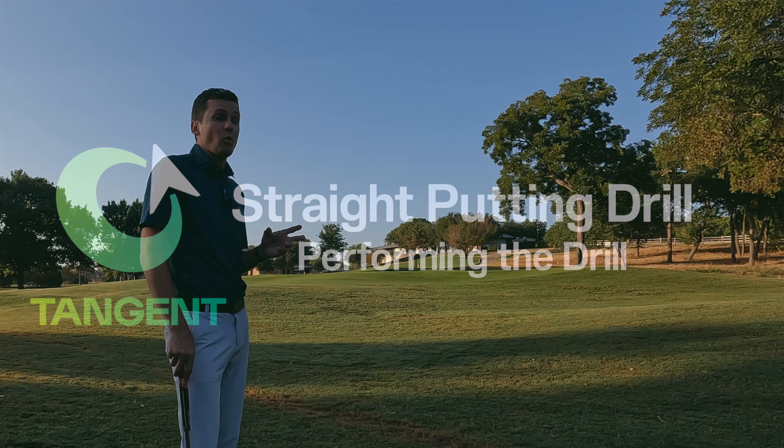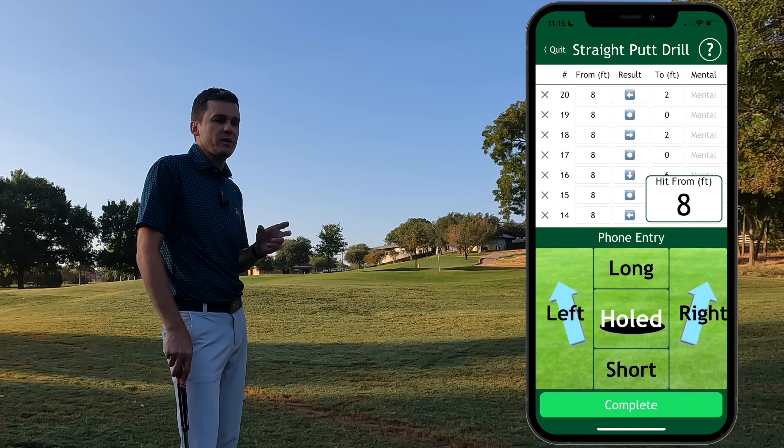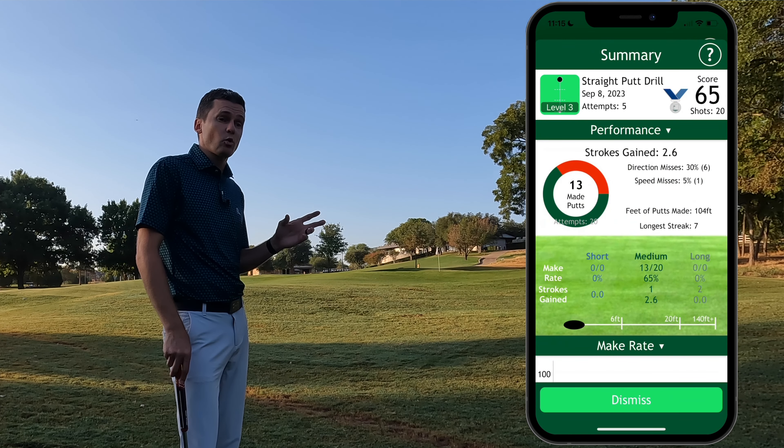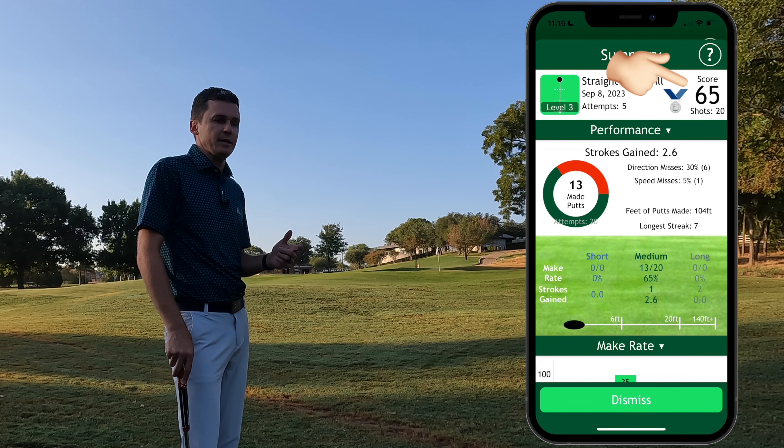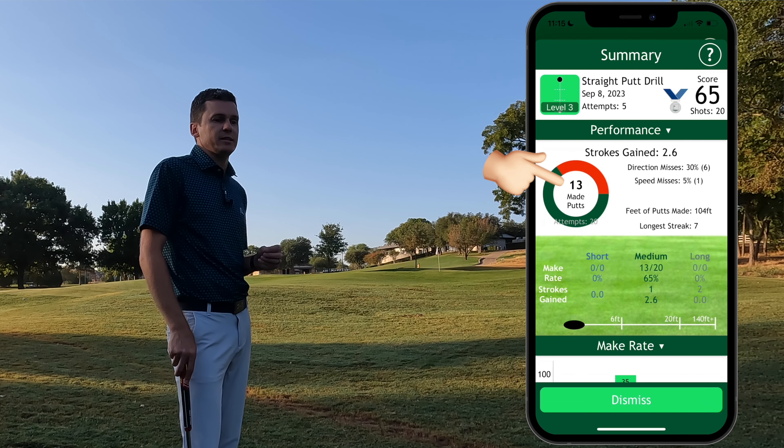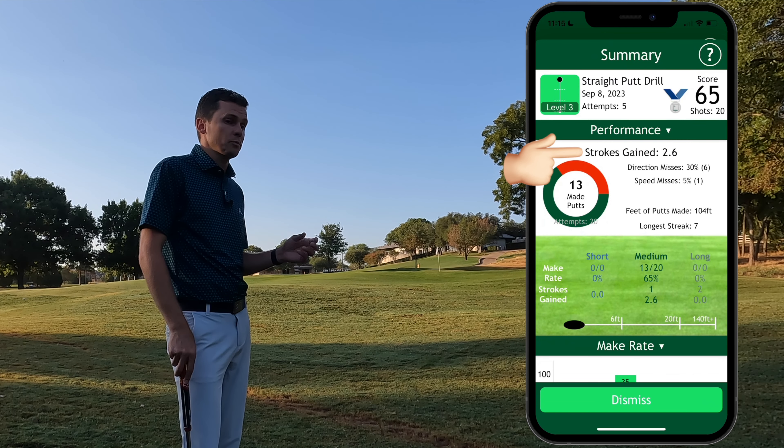Drill Takeaways. The app will analyze your results and give you simple feedback on how you performed. You'll be given a score from 0 to 100 — the score is effectively the percentage of putts that you made. Strive for greater than 80% to advance to the next level in the drill. The drill summary will also tell you your strokes gained relative to a PGA Tour Pro. Challenge yourself to putt like the pros.